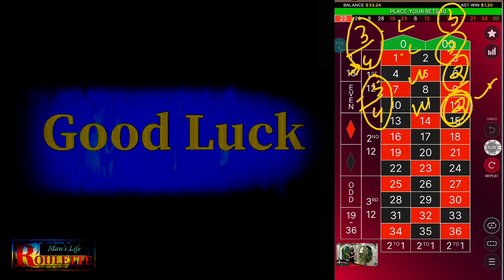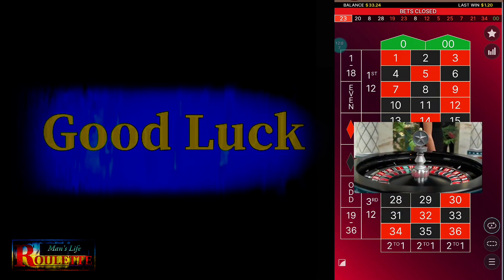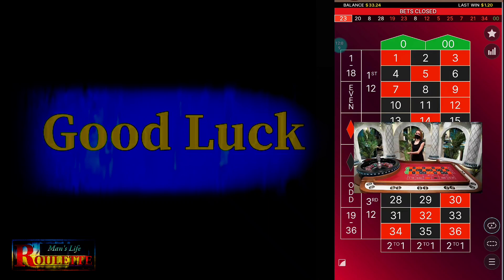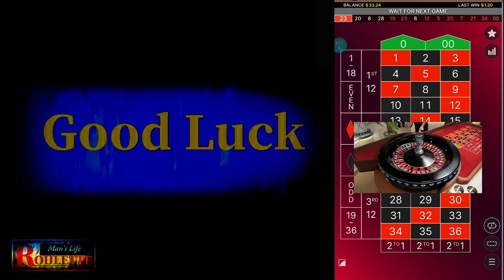This is one of the good strategies to follow to make some profit from the roulette table. I hope you understand how I am using this strategy. Good to see you on my channel — thanks for watching. If you are searching for interesting videos on roulette strategy, please follow my channel. I will update more strategies regularly. Thanks for watching.